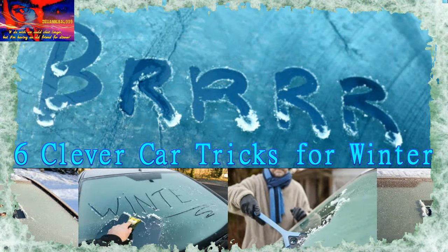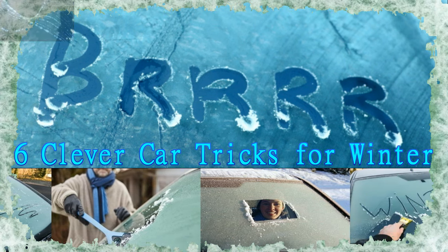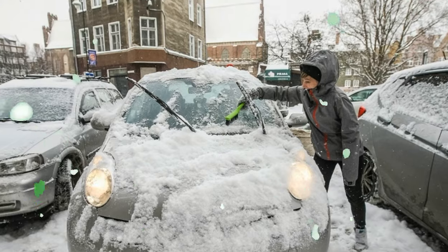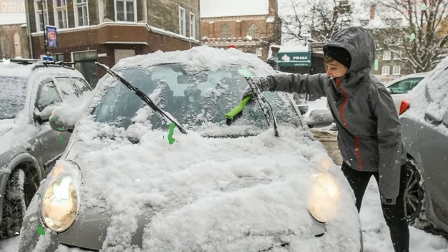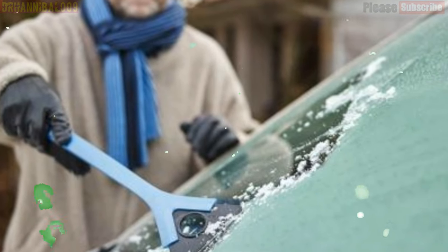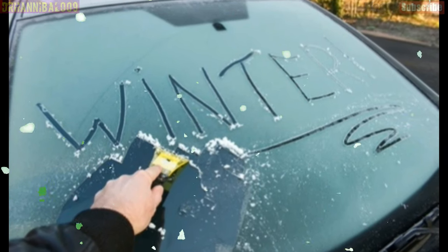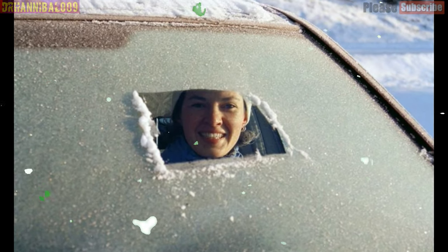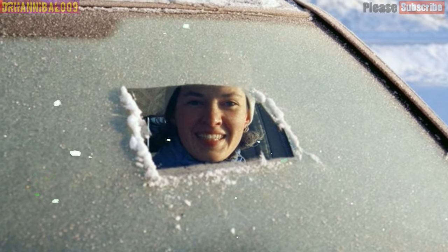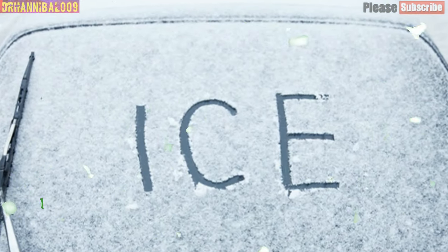6 Clever Car Tricks For Winter. Who likes scraping off ice, especially when you're in a hurry? If you were up this morning hacking away at the ice on your windscreen with your credit card, or even pouring just-boiled water over it, you need to stop. Both of the above can scratch or even crack the glass on your car. Here's how to prevent an icy windshield, quickly thaw a frozen lock, and more.